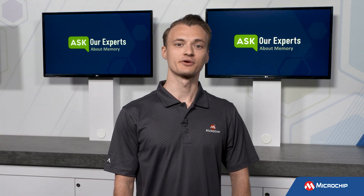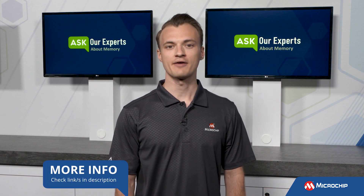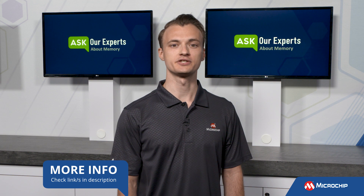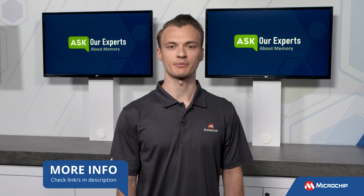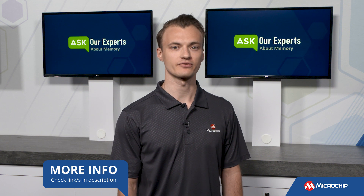Thank you Steven for the clear explanation of memory cell wear and how it can be mitigated. We have an online Microchip University course which teaches common strategies for reducing memory cell wear. Be sure to check the description to find the link to the course, and as always, feel free to subscribe to our YouTube channel to be the first to know when we have more insights from our experts. See you next time.